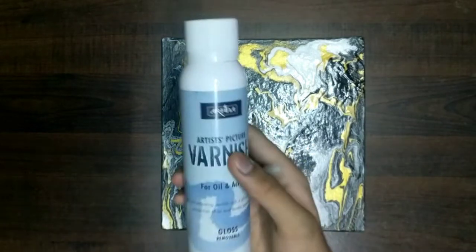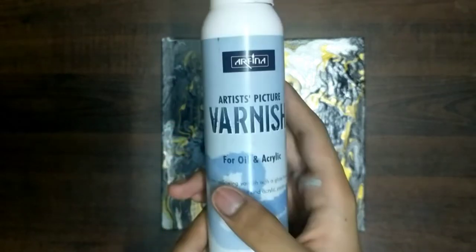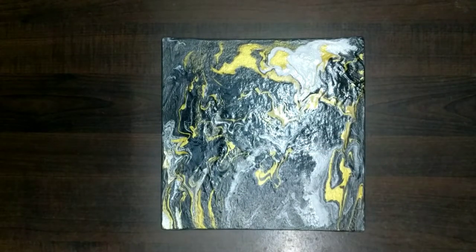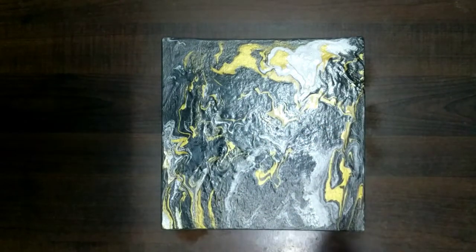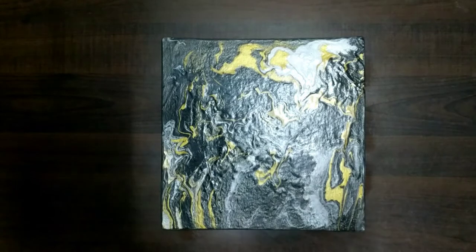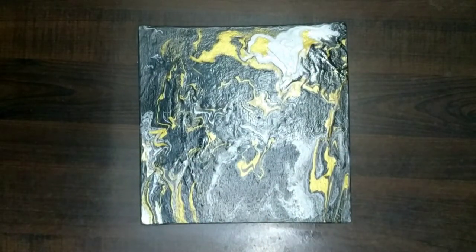I am using Arfina varnish, which gives gloss to our painting. It is for oil and acrylic painting. We are going to spray it all over — it makes our art more glossy and shiny. Let's give it its first coat, covering it evenly from top to bottom. Let the varnish dry completely.